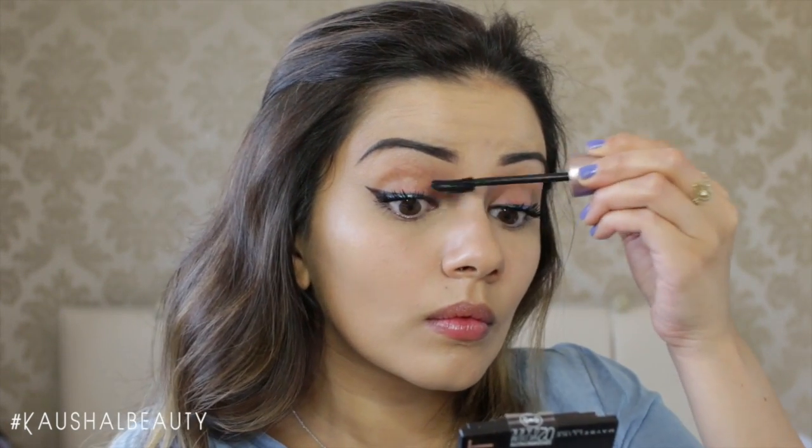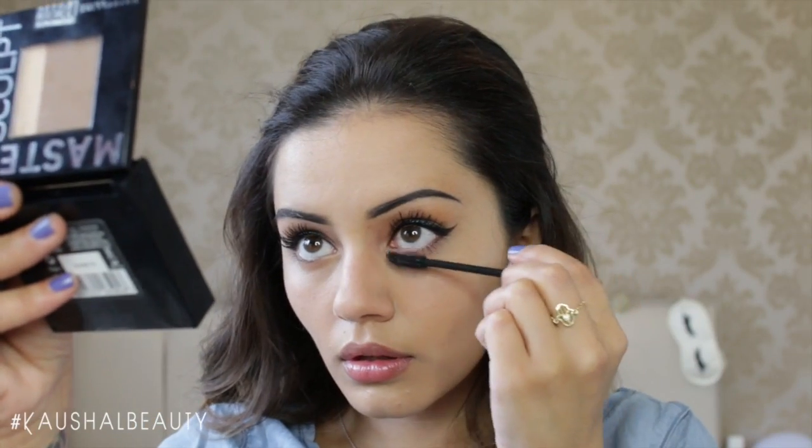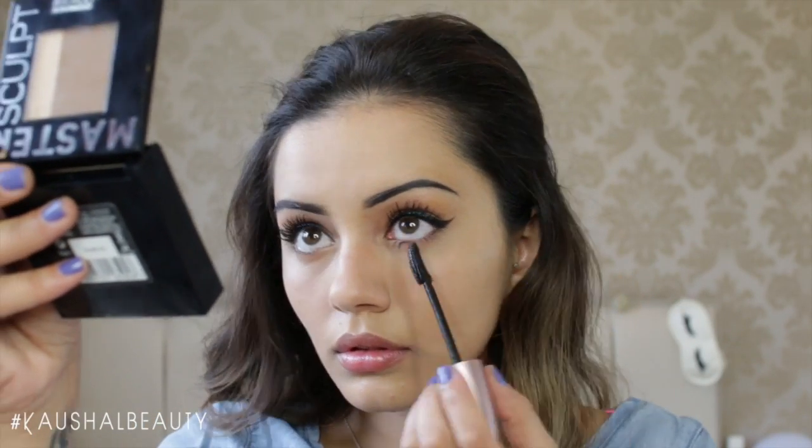And obviously not forgetting my lower lashes as well, because you guys know how much I love mascara on my lower lashes, so I'm doing that too.